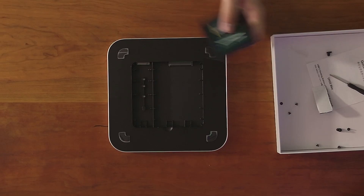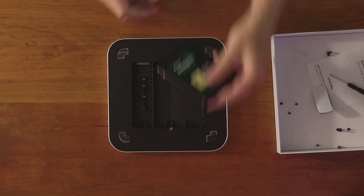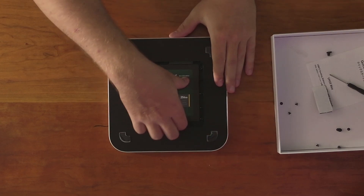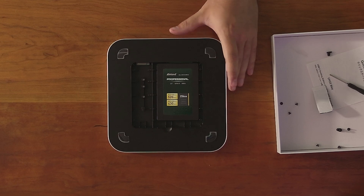To install a drive, take your 2.5 inch SATA drive and line up the headers with the port on the front. Line it up, make sure it's on the right side, and push it on in. It's really easy to install. And with that, we have our SSD installed.